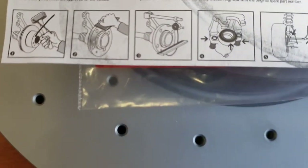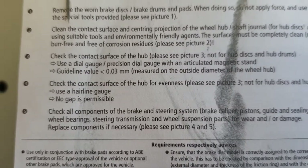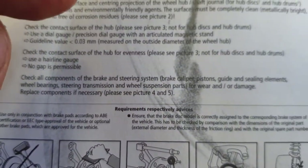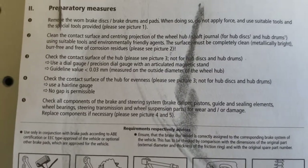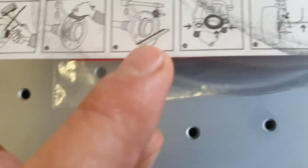You need to check the hub. The hub guidance value is only 0.03 millimeters, measured from the outside of the hub. This is the side you need to check.